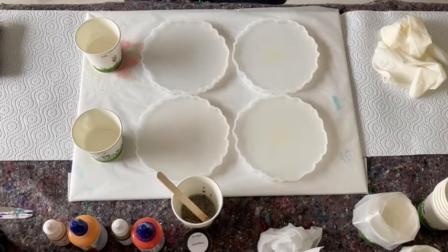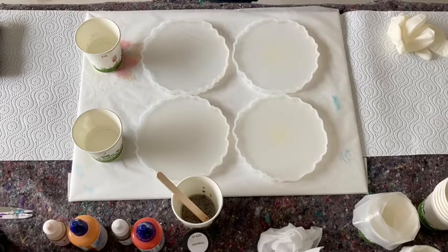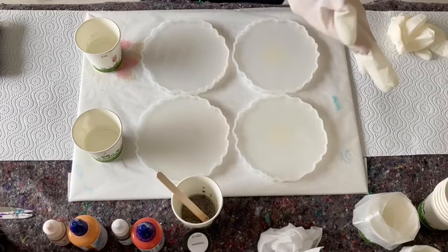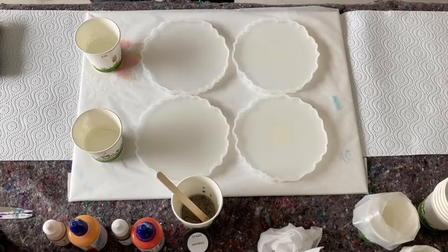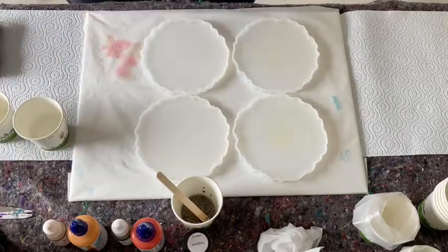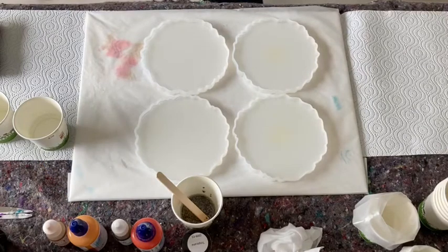Hello everybody! I'm doing a 3D flower pour today. I already mixed my resin — it's the Art Pro from Resin Pro. Let me get my gloves on and show you the bottle. Petra Jungblad, who does very awesome cake stands, uses the Art Pro a lot and through her I came to this company. The Art Pro from Resin Pro — I already let my resin rest for about 40 minutes.